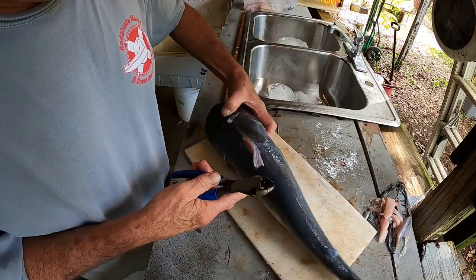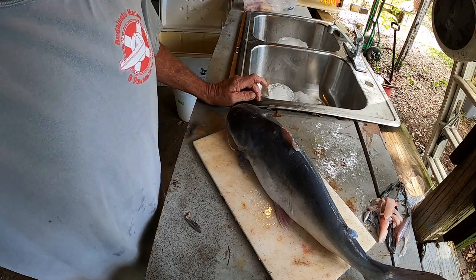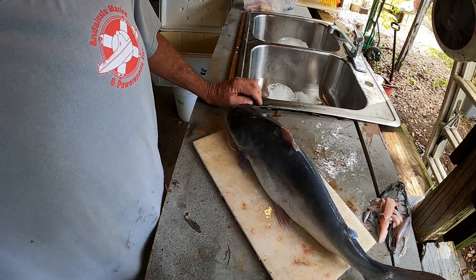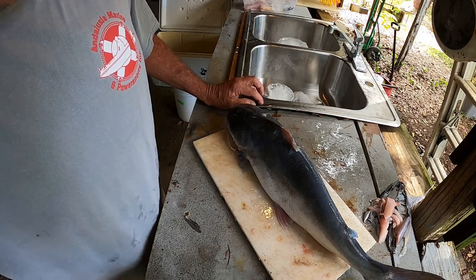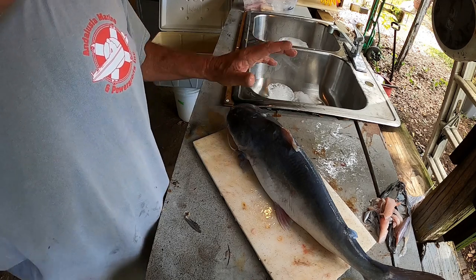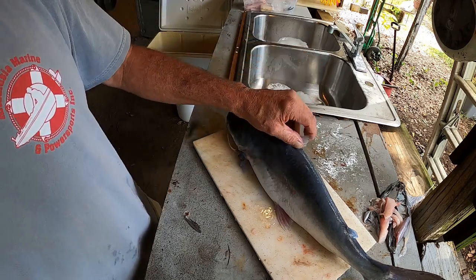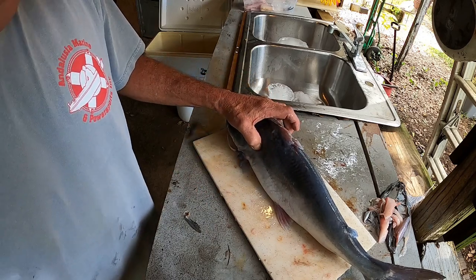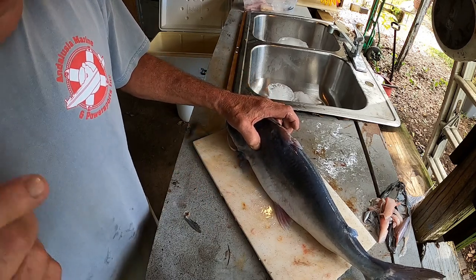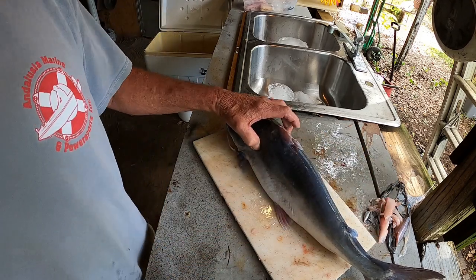Everybody I see does this with saltwater catfish — they compare it to freshwater catfish. You can't compare them; it is not the same fish. Different species, they have a totally different diet. Get the freshwater catfish thing out of your head if you want to eat these. There are a couple of steps you have to take once we get the fillets off.